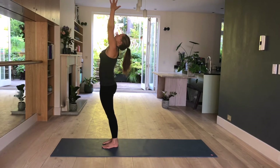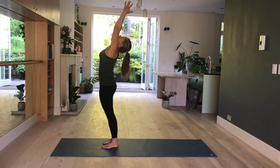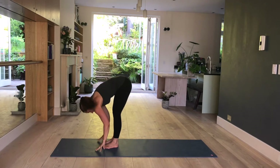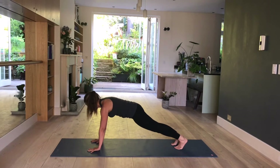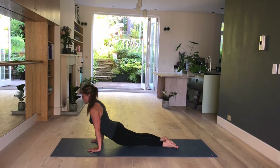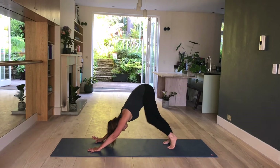Take your arms behind you — keep your glutes engaged, tailbone stays long, ribs together. Take an inhale here. And exhale, fold forward. Inhale, lengthen and lift. Exhale, step back — or you can hop back into plank pose. Inhale, shoulders forward. Exhale, bend the elbows. Inhale, upward facing dog. Exhale, downward facing dog.